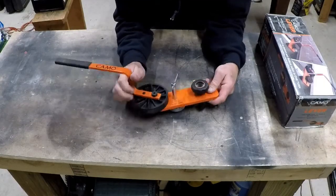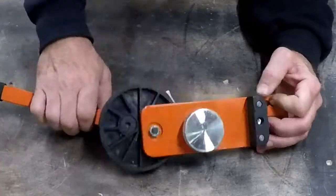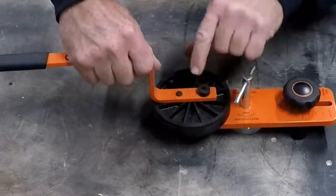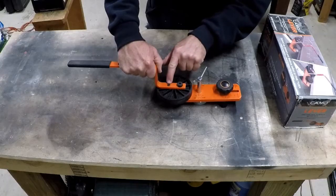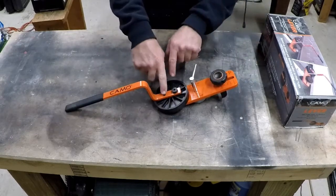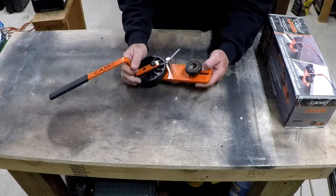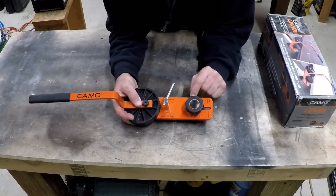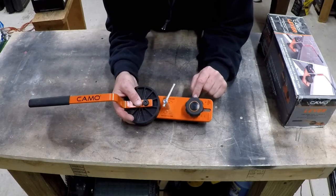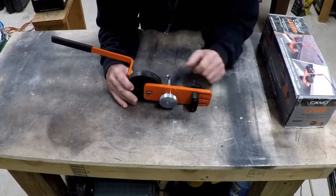Okay, this is it. When you pull it out of the box, the only assembly is this bolt. You just line the handle up and run the bolt up through this cam into the handle. The bolt is not pre-installed so they can package it and stick it in the box. You have this knob that sets for single and double joist depth — I have it set for single.